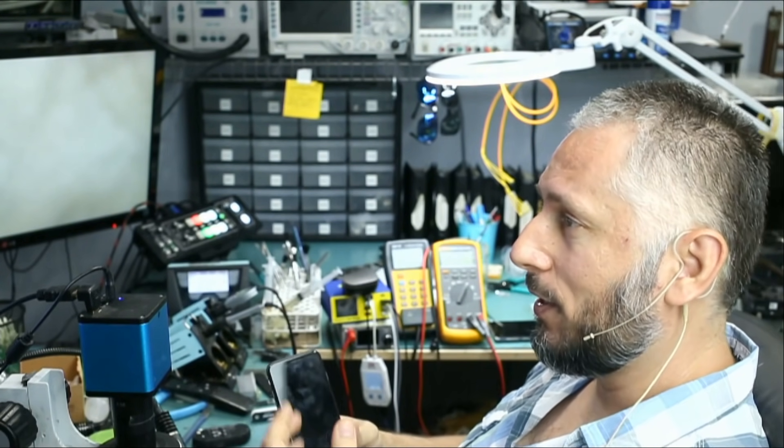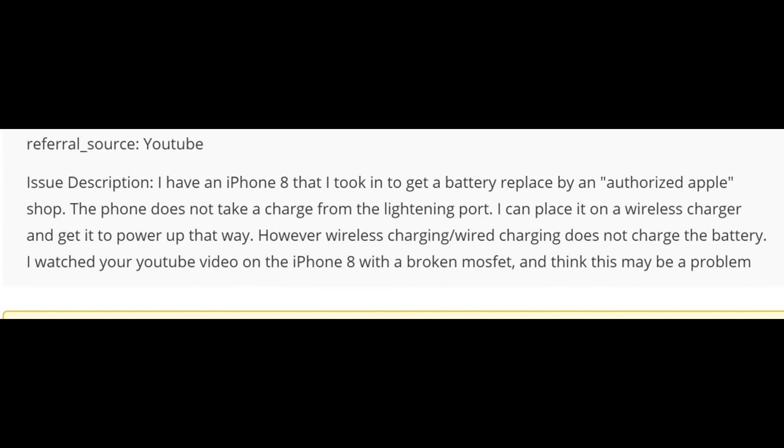Here we have an iPhone 8 that was mailed over to us because it does not charge. Let's read what the customer wrote: 'I have an iPhone 8 that I took in to get a battery replaced by an authorized Apple shop. The phone does not take a charge from the lightning port. I can place it on a wireless charger and get it to power up that way.'